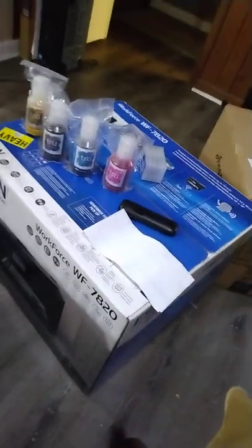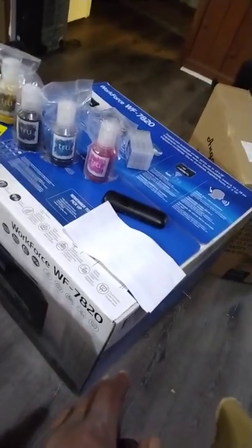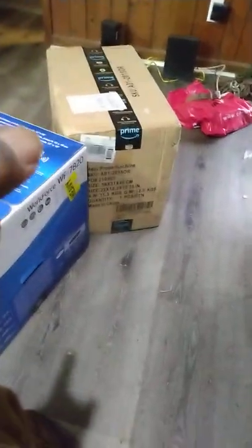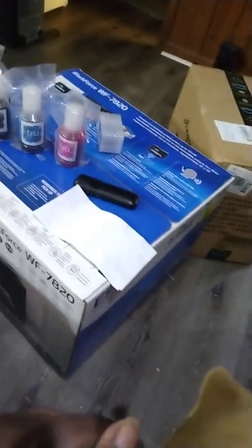This is a brand new printer right off the gate — ain't no used printer, ain't no refurbished printer. Brand new printer, brand new hat press.